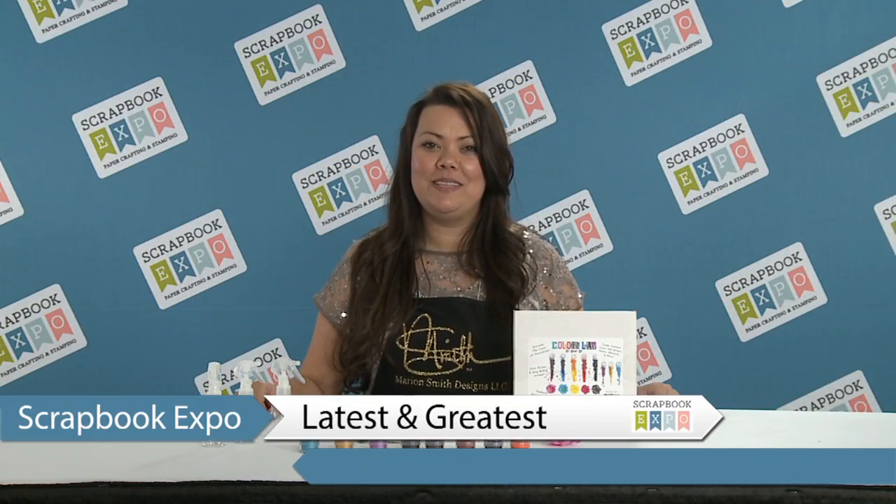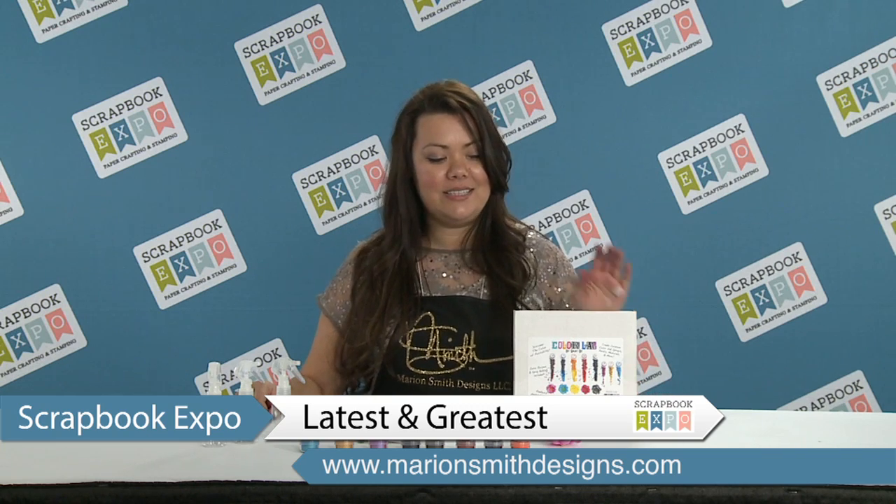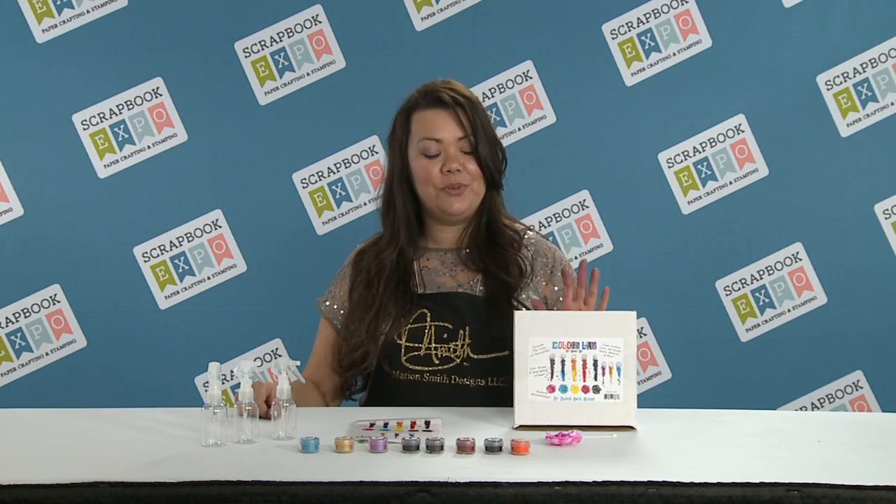Hey everyone, I'm Marian Smith with Marian Smith Designs and we're here with Scrapbook Expo with the latest and greatest. This is our ColorLab paint system and it's really awesome.